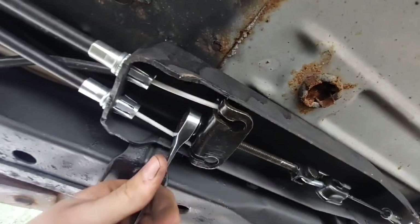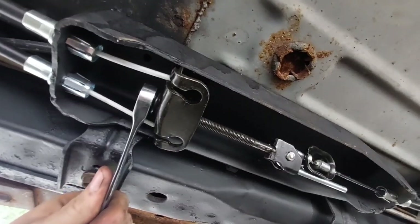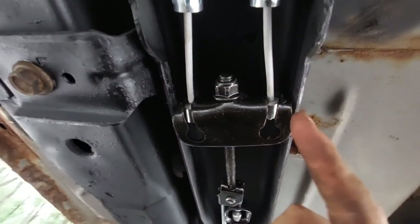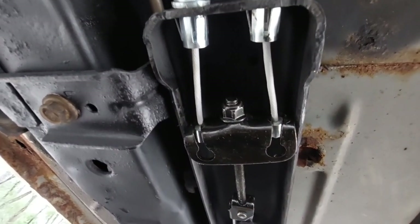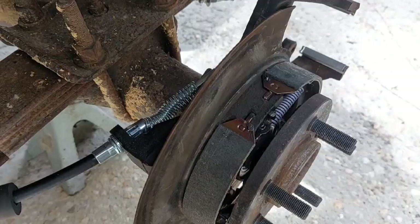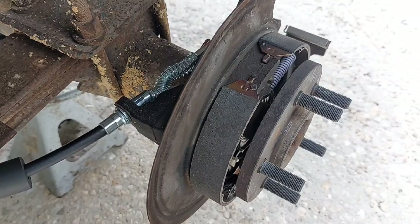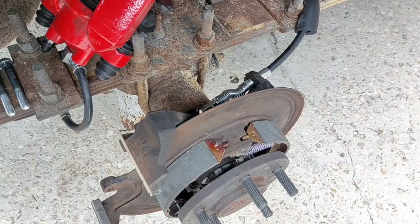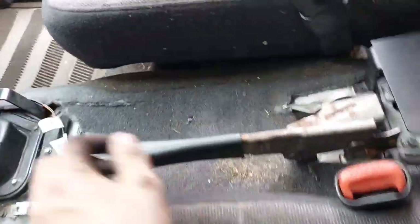Just tighten up this jam nut to adjust the tension of the handbrake in relation to the shoes. While I had the rotors off again, I sprayed some WD-40 in the lever pivot to make sure that moves as it should. You want to use the star bits in the drums to adjust the shoes and the jam nut on the equalizer to adjust how far the lever pulls up. When they free spin when it's off and don't when it's on, you should be good to go.